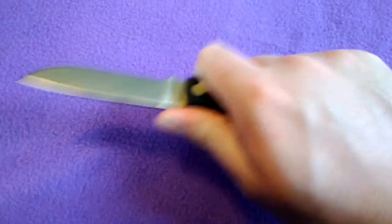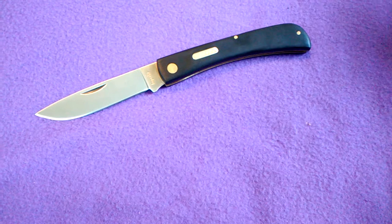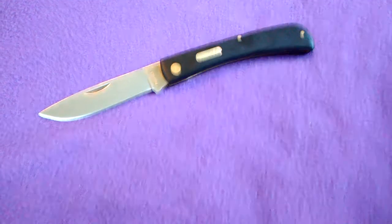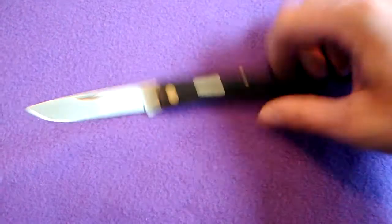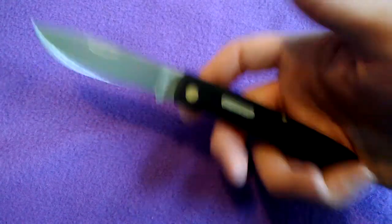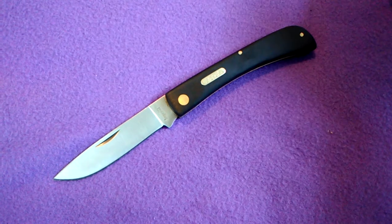So first impressions: it is definitely lower quality and has some fit and finish issues. The knife is on Amazon for about eight dollars and some odd change, and if you have Amazon Prime you'd get free shipping — I didn't, so I paid about five dollars for shipping. Obviously I can't say too much about the quality since I just got it in the mail, but my first impression is that it definitely feels lower quality than the Case sodbuster, and it's not sharp.